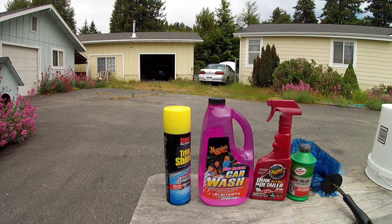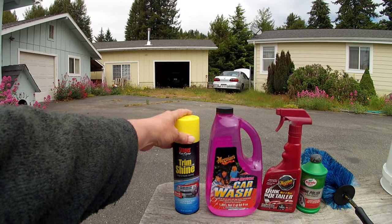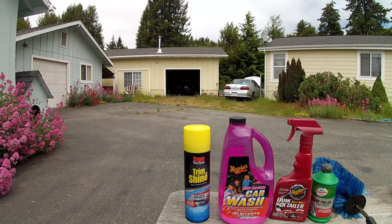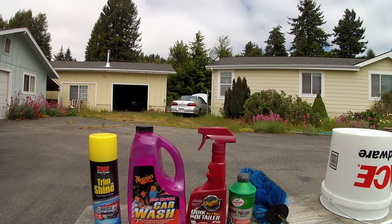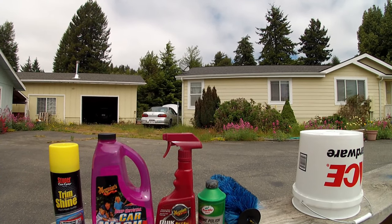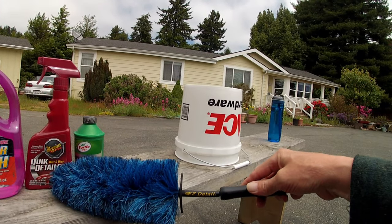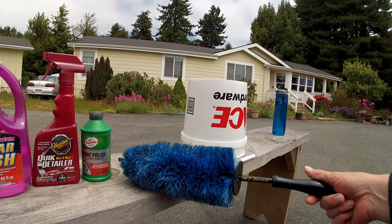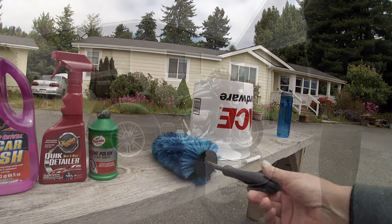Here's what I use: I use Trim Shine when I'm done washing on the black of the motor — that stuff keeps the black on your engine looking nice. I use Meguiar's car wash, and when I'm all done I use their quick detailer for the painted parts, and Turtle Wax chrome polish. This right here is the magic tool — it's made by Easy Detail, called the Easy Detail brush, and it's what you use to get all the nooks and crannies you can't reach with a sponge.